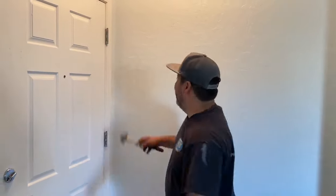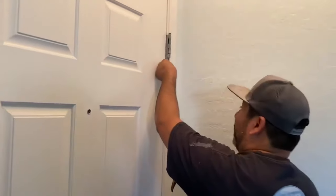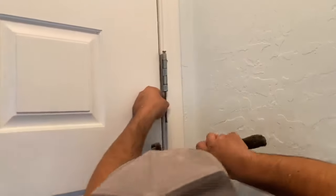What you're going to want is a nail — this is just what I had handy. Get a nail, and then literally put it up here at the bottom of the hinge.